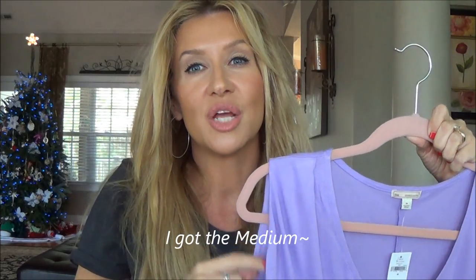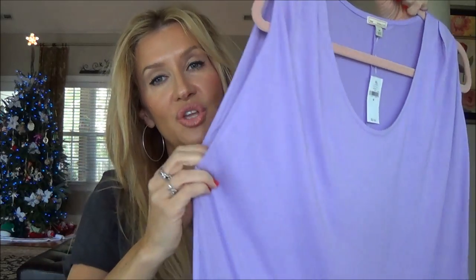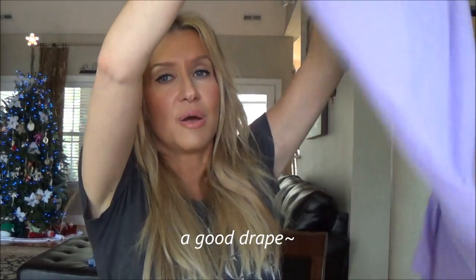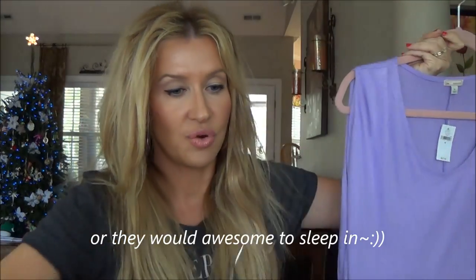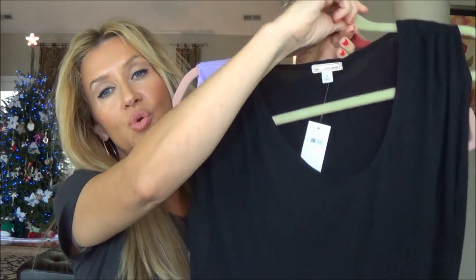They're t-shirts cut kind of like the Alexander Wang muscle tee — not a full-on tank top but it folds under to give you that cool arm look. It's kind of long and has a cool back, so you can tuck them in or just tuck the front in with boyfriend jeans. I got the lavender, the fuchsia, and black. They also had a pretty steel-colored gray, but I had just gotten the J.Crew shirt I'm wearing so I stuck with those three.